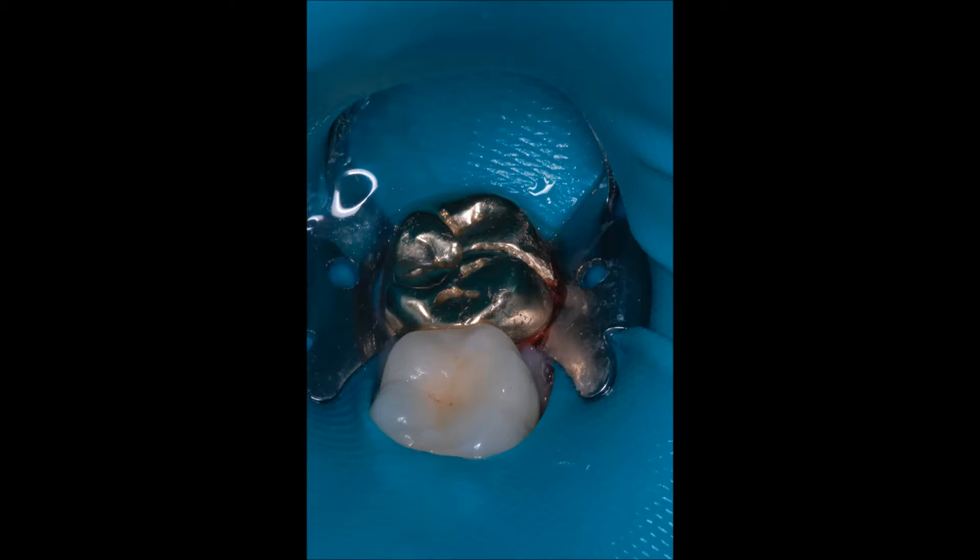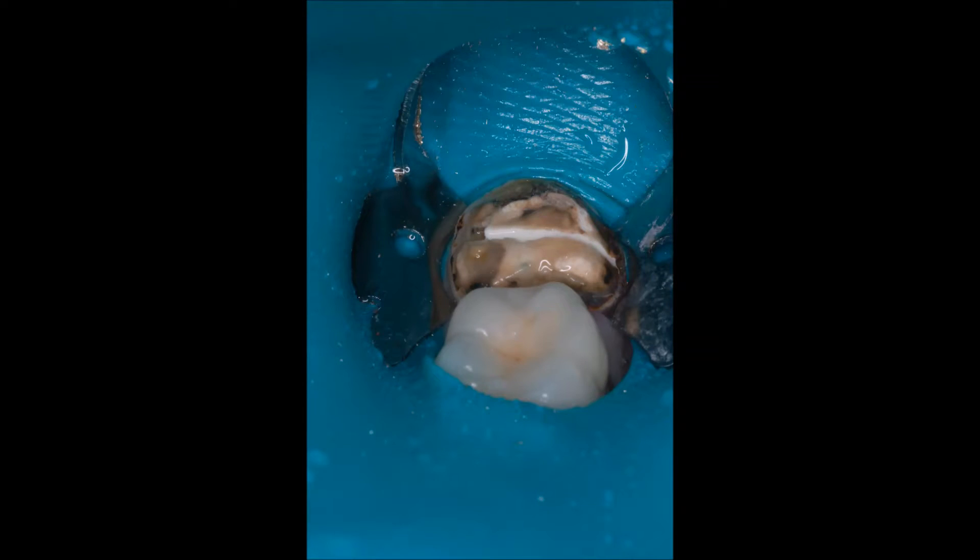The rubber dam is an excellent tool for removing old crowns. Quick and easy to place — you are only isolating one tooth, so there is no need to floss the contacts. Clamp it and go. As you can see, it is easy to visualize your buccal to lingual slice.